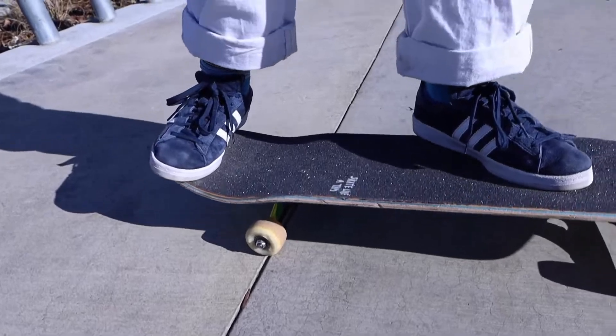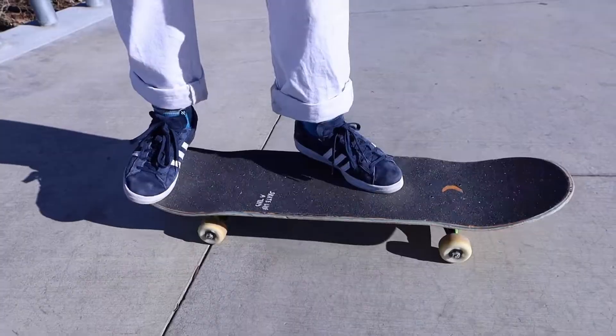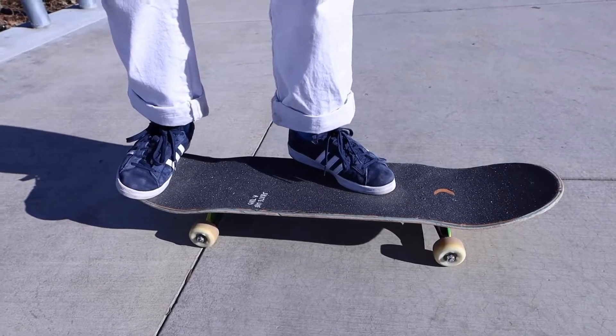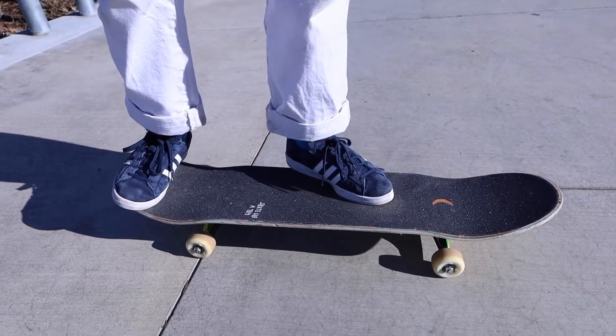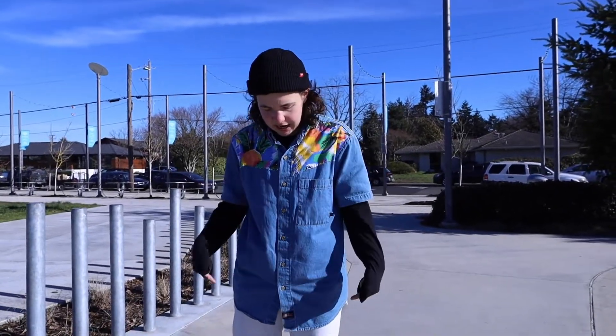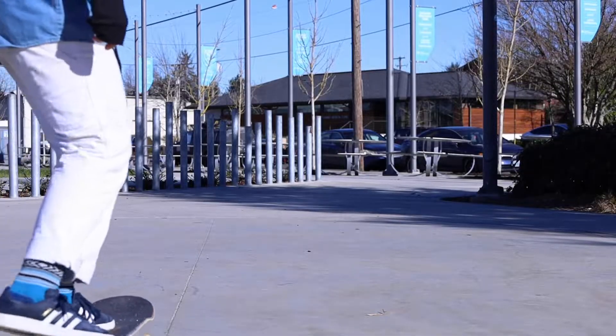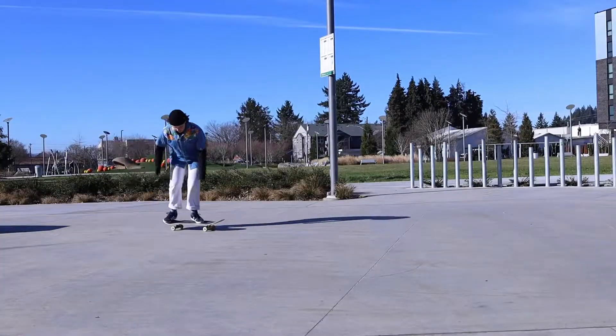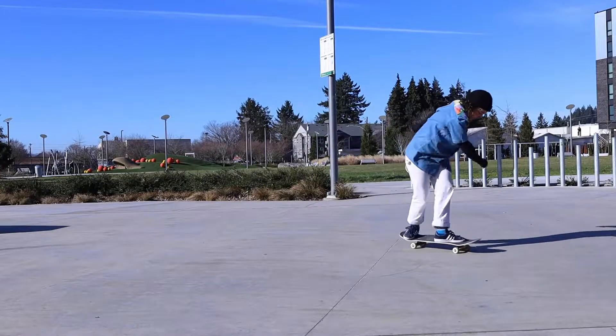This will help me with the rotation of the backside pop shove-it. You might have to experiment a little bit with foot positioning, but this is a good starting point. Just try it out and see what works best for you. You're going to want to keep your shoulders parallel with your board. I prefer to do this trick moving — you can try it stationary, but I personally find it easier if you're rolling, even if it's just slowly.